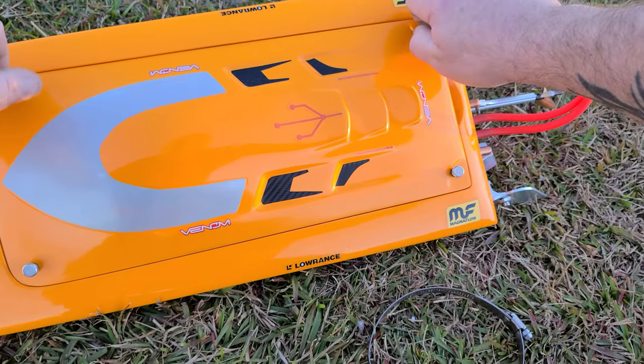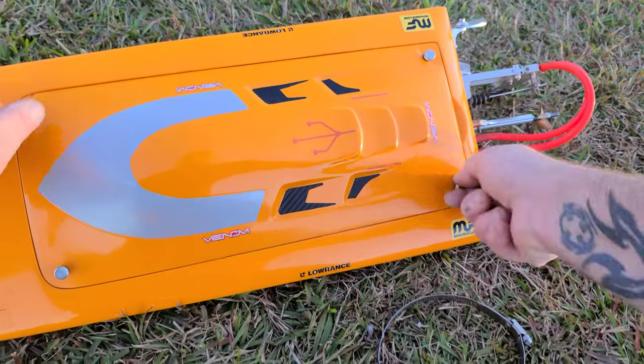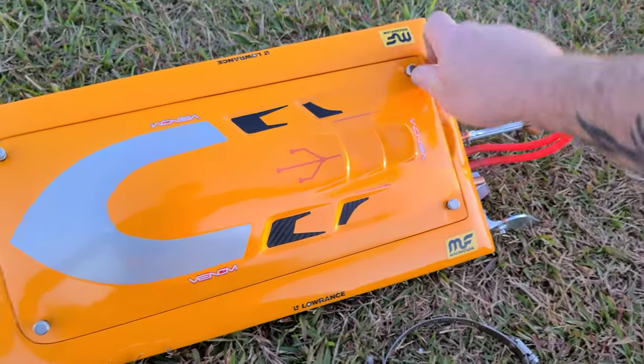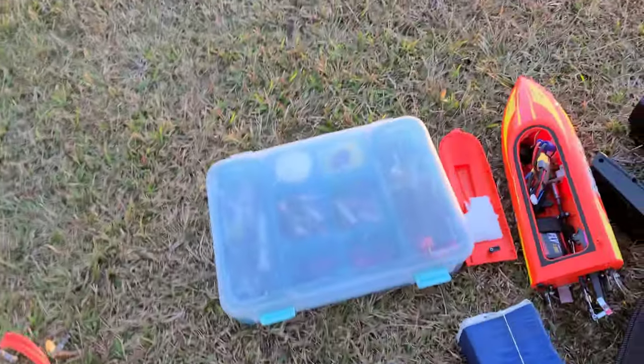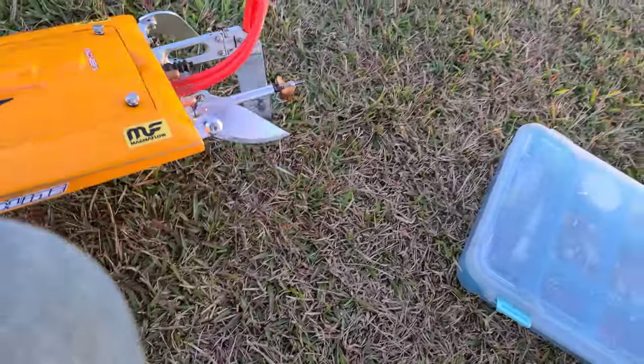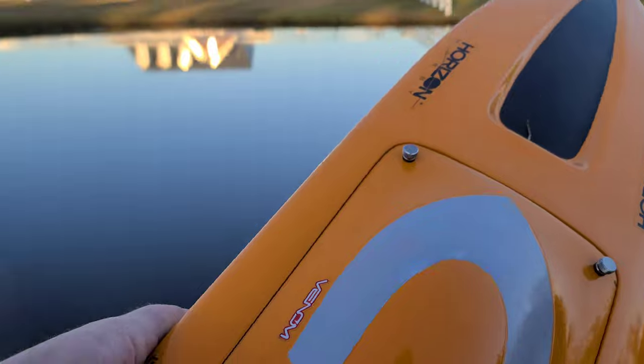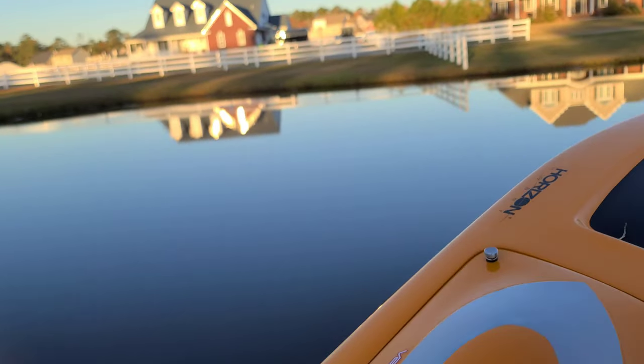I've had some bad luck here lately, man. My Rigor motor blew up, Hobby Star ESC and my Forest Crate blew up. I guess now the receiver or transmitter is shot — whatever. I don't even know, don't even care. Damn, help me, baby Jesus. Let me quit jacking my jaws. Let's run the boat — that's what y'all come here for.